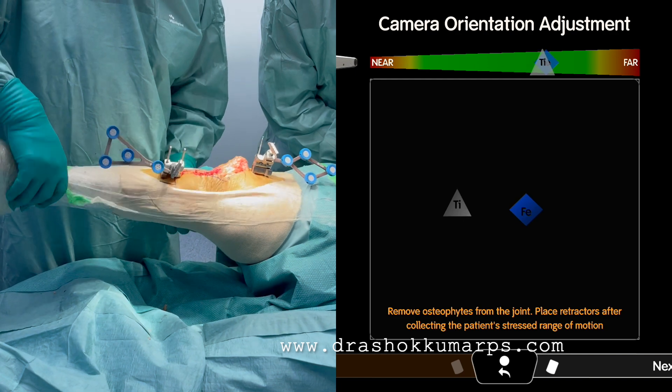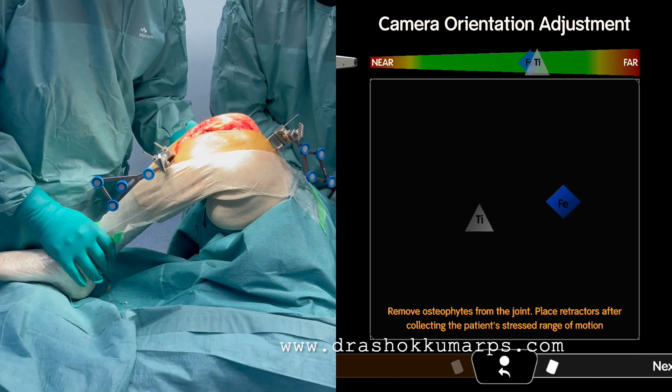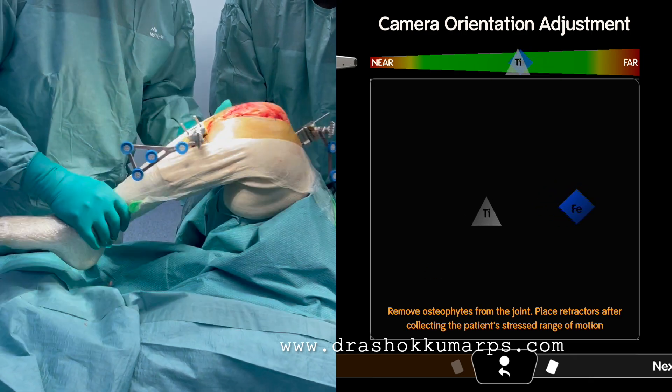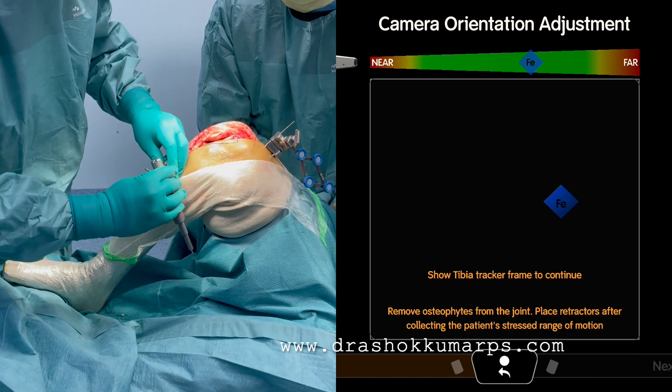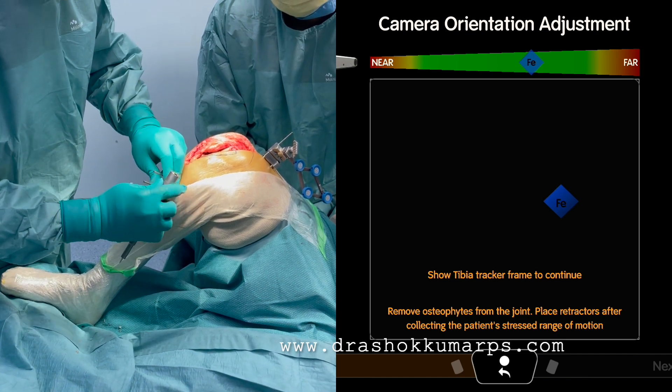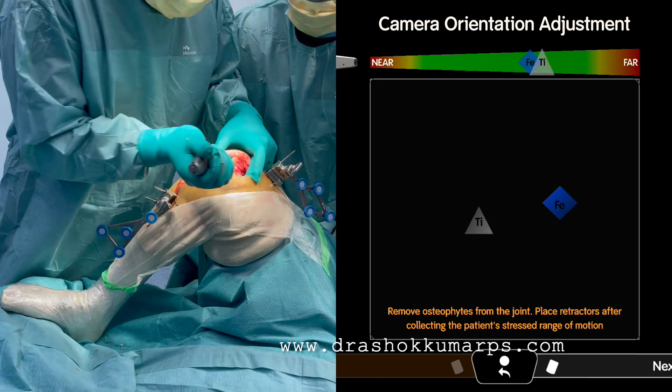On flexion, make sure both trackers are facing towards the camera. The second important thing is camera tracking. In extension, rotate the limb; in flexion, rotate the limb, then do the hip center. This is a test of tracking — observe all the movements before tightening the trackers to the clamp.